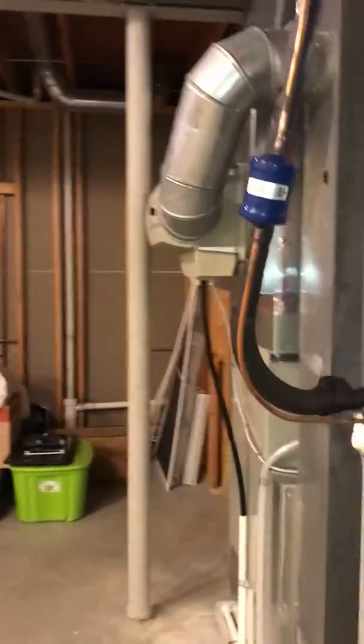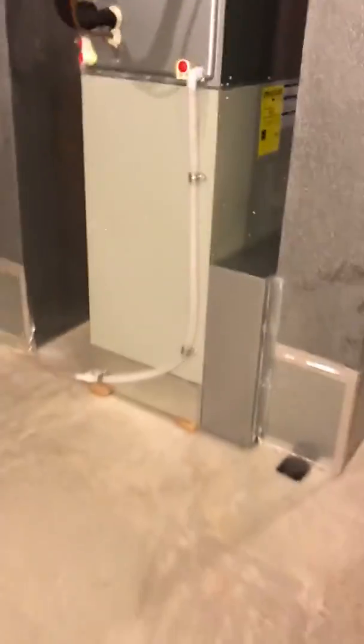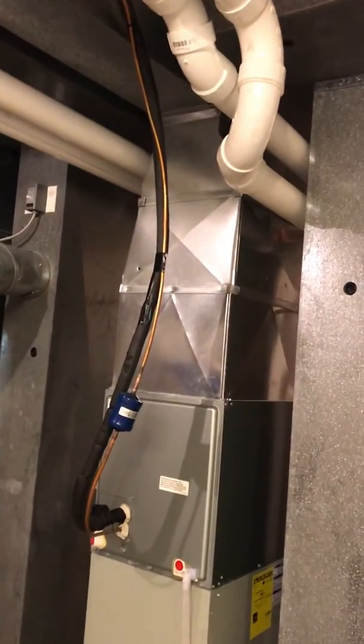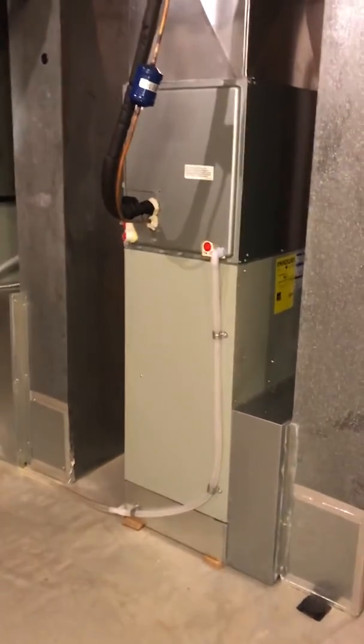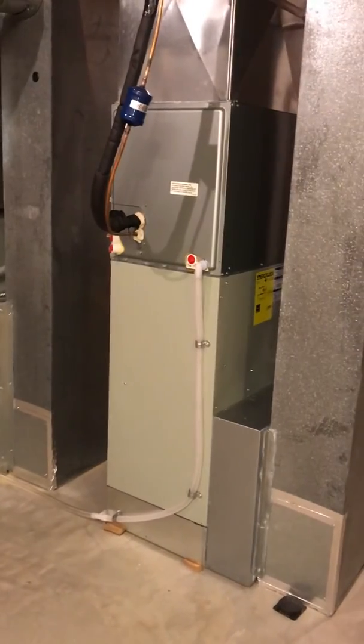The unit we're going to be replacing — if you look at the house from the street, it's going to be on the left-hand side. We're going to be coming back with a two-ton unit. I'm just going to check the vents and validate that's the right airflow.